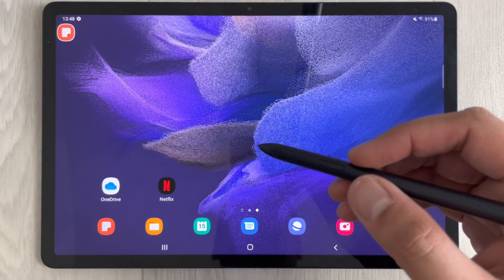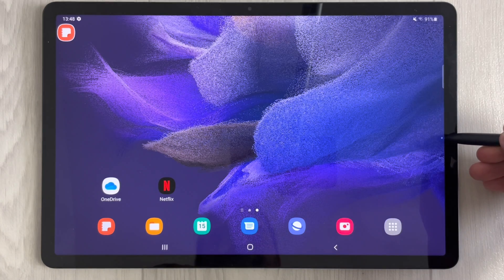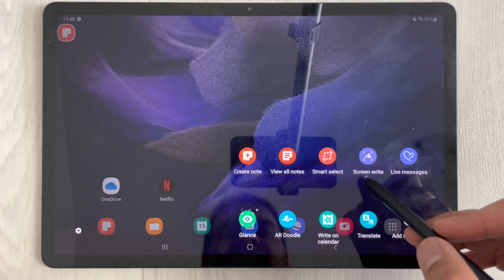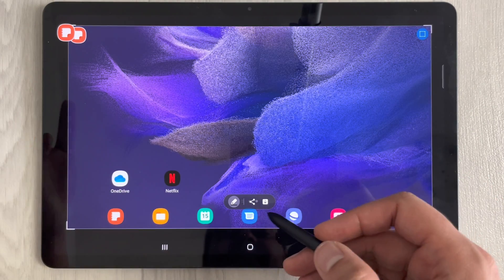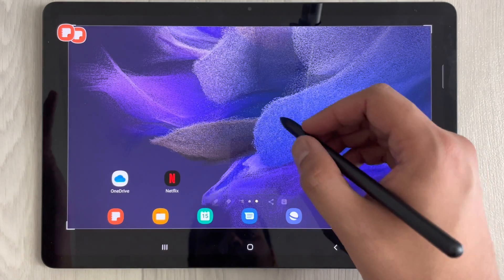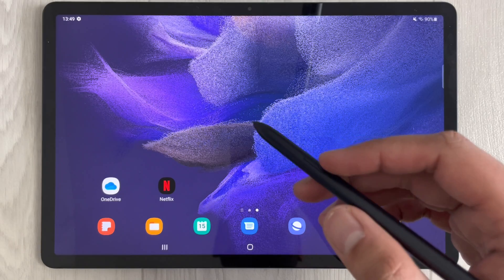The next feature is a full-screen screenshot using the S Pen. Bring the pen closer to the screen, open the Air Command icon, and select 'Screen Write'. It automatically takes a screenshot of the full screen. You can then write or draw on it, change the pen color, download it, or share it.